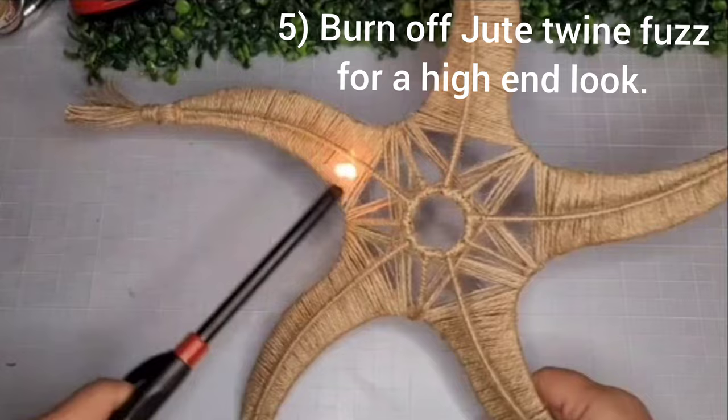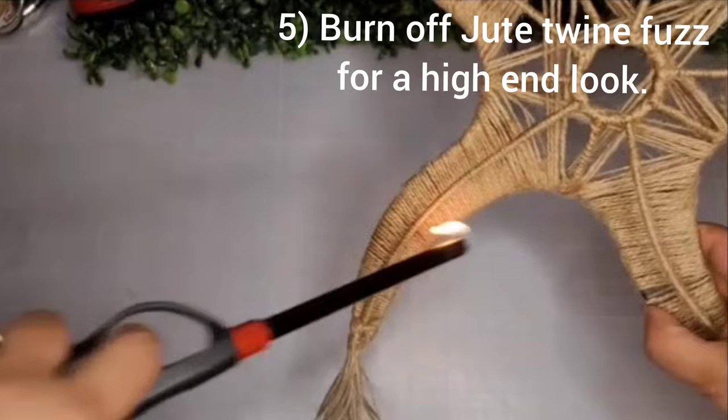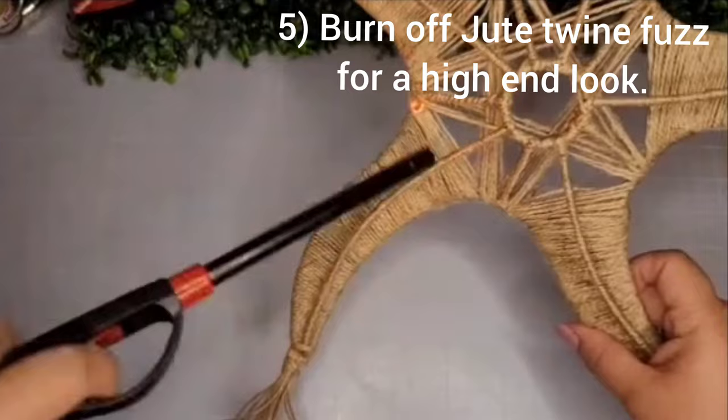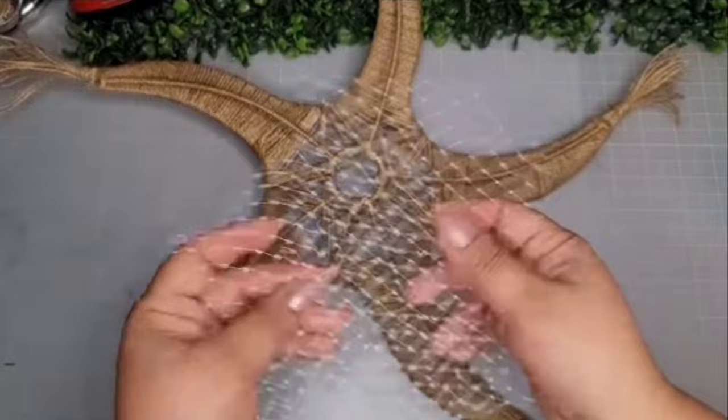Now here's my lighter again — I have to burn all the fuzzies off the jute twine. You can tell where the fuzzies are because the twine will spark up a little. I like how it gives a burnt look and it smells pretty good too! I keep going until all the fuzzies are removed — it gives it a more high-end, polished look.